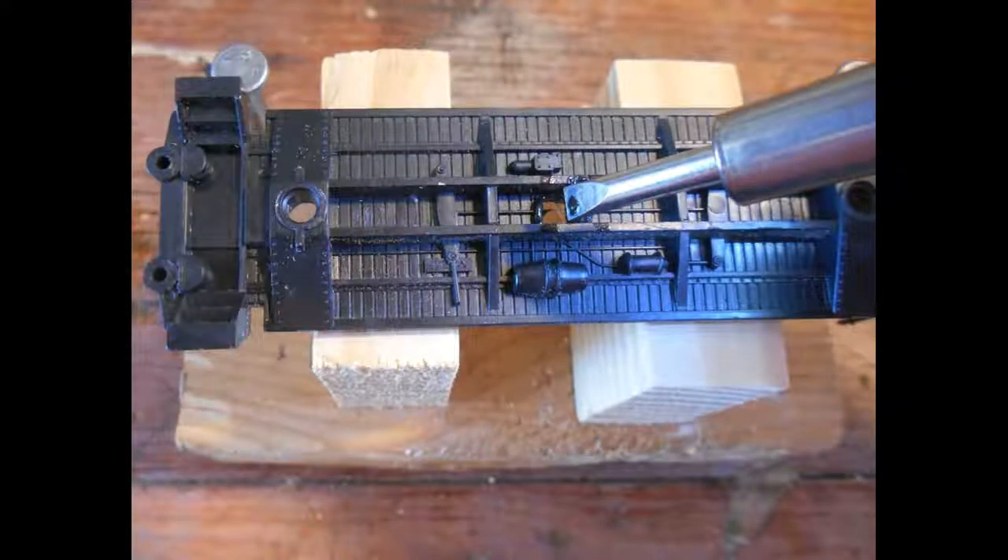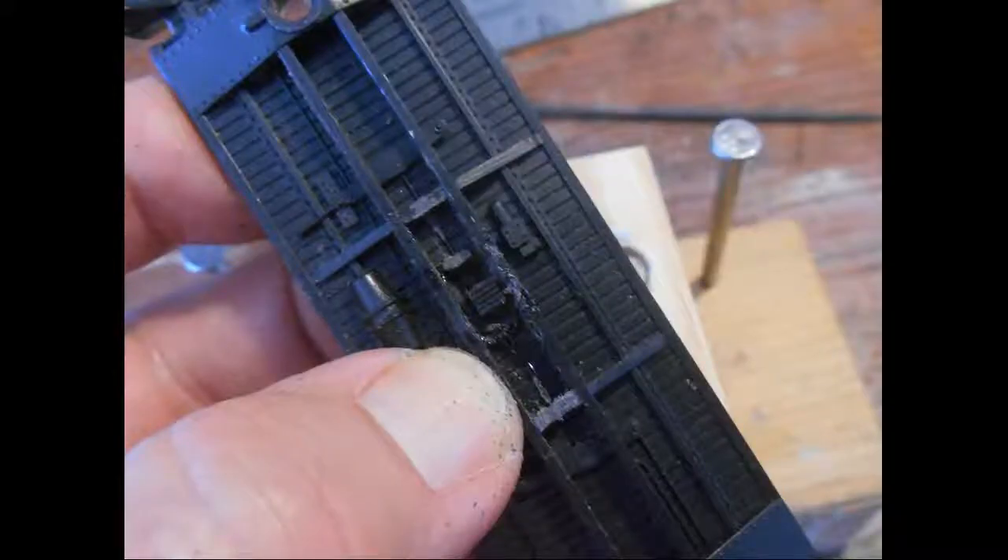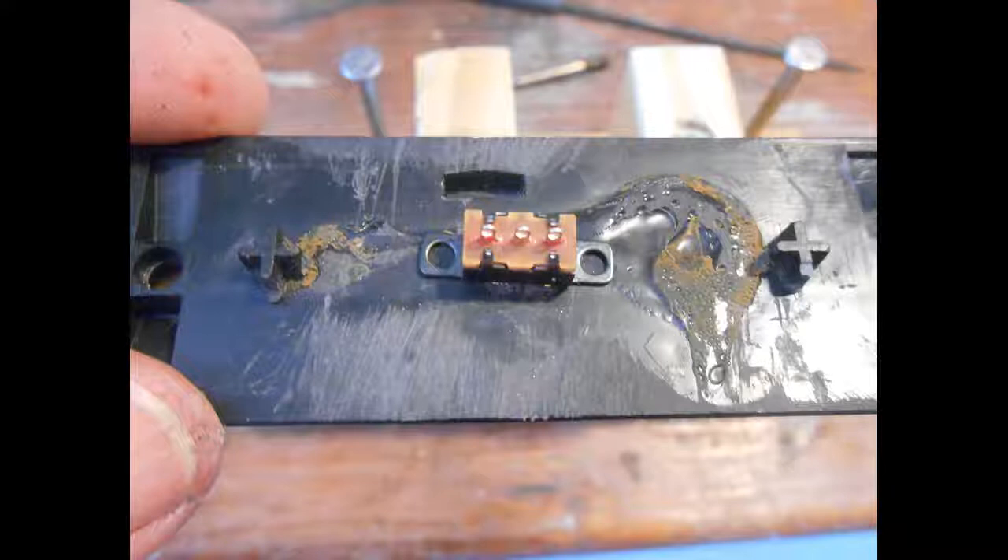A rectangular hole, approximately 3/8ths of an inch long and 3/16ths of an inch wide, is made in the undercarriage. Here I used a hot solder iron with a flat tip to melt the plastic. This should be done in a well-ventilated area, as burning plastic fumes are given off. After cleaning the area of burnt plastic, filing to the required size can neaten the hole appearance. The switch is inserted and checked that it slides on and off freely in the slot. Once satisfied, the switch is glued in place with CA cyanoacrylate glue, otherwise known as crazy glue.